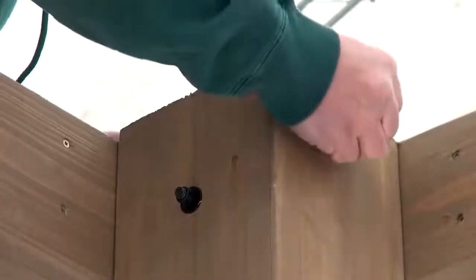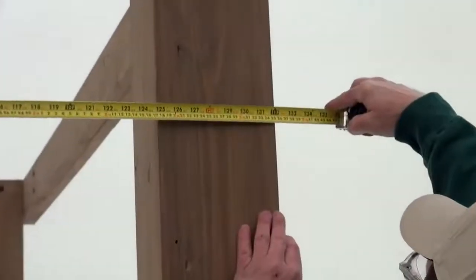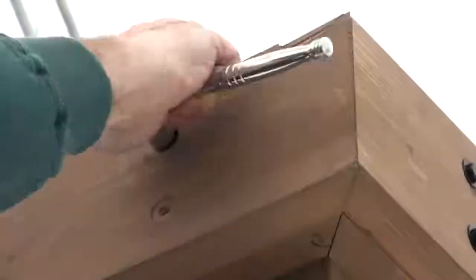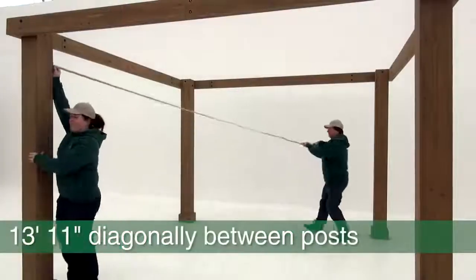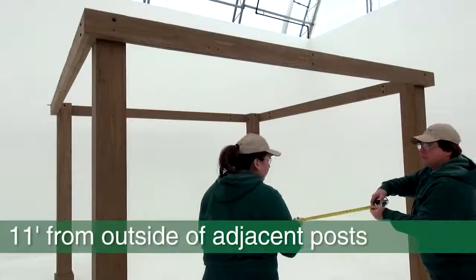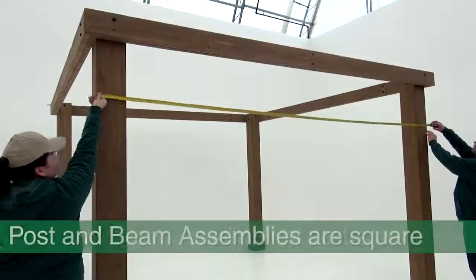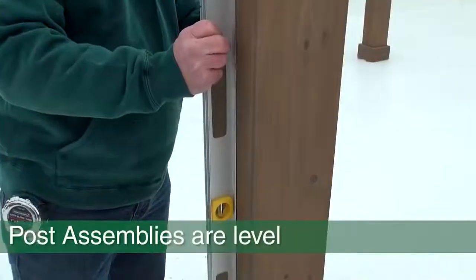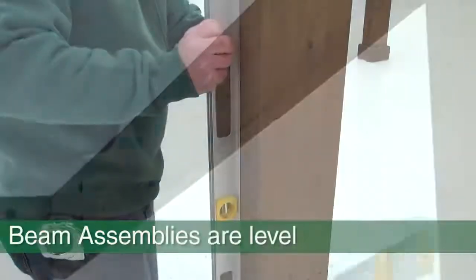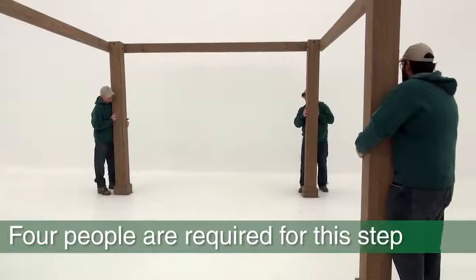Once the beam assemblies are attached to the post assemblies in step 4, part 1, make sure the following measurements are met before securing and anchoring the gazebo: 13 feet 11 inches diagonally between posts, 11 feet from outside to outside of posts, each post assembly is square to the beam assemblies, each post assembly is level, and each beam assembly is level. You should have four people to help adjust the posts in this step.